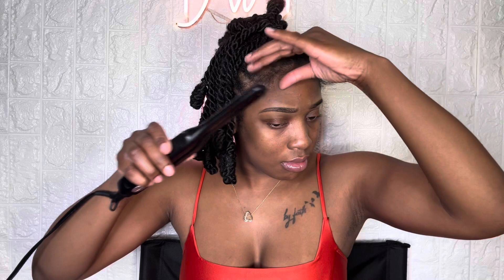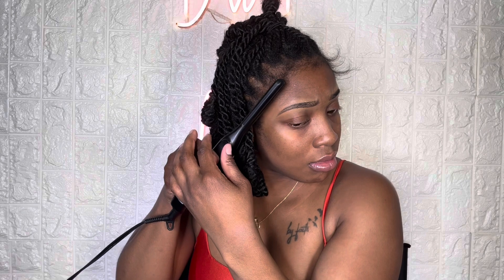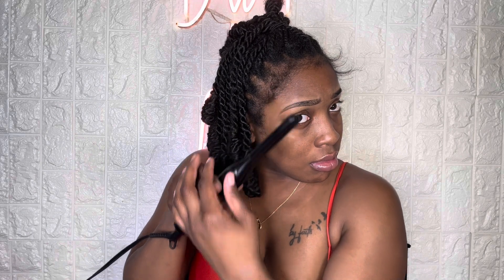Right now I'm just making sure that I flat iron every single piece. I had these twists in for like two months, going on two and a half, maybe three months — I don't even know. But I had these in for a long time and I'm proud of myself.